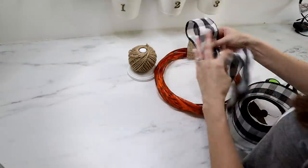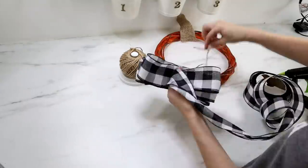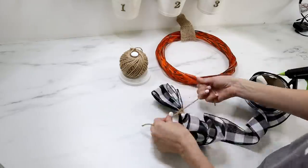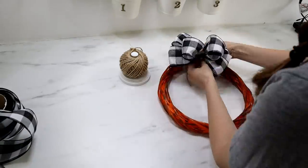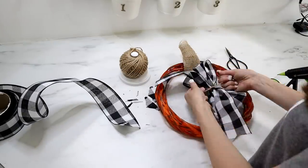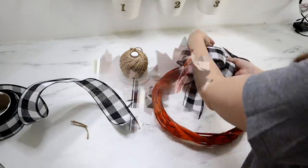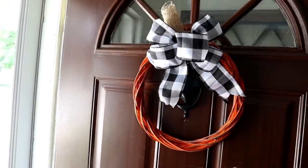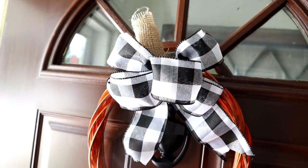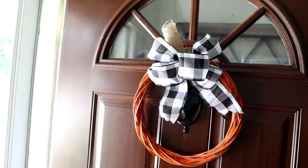I'm using some buffalo check wire ribbon to make a bow — I do have a full tutorial on how to create four different bows and I'll link that at the end of this video. I tied my bow underneath the stem and used a little hot glue to keep it in place, then hung this on the front door. I feel like this would be super cute layered on top of a boxwood wreath for more definition and dimension.